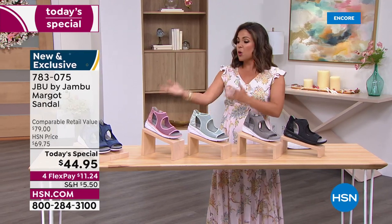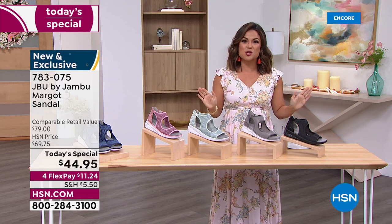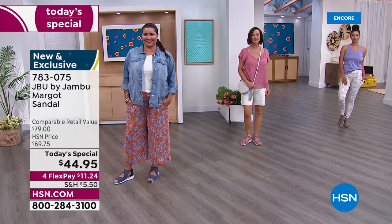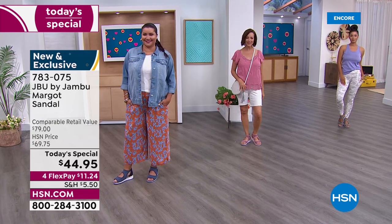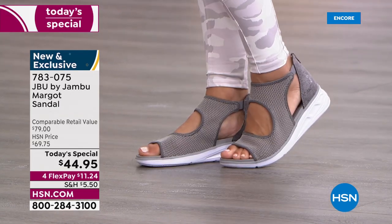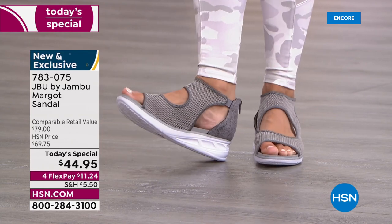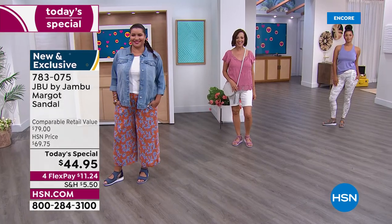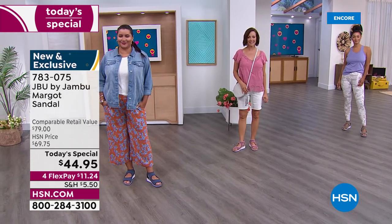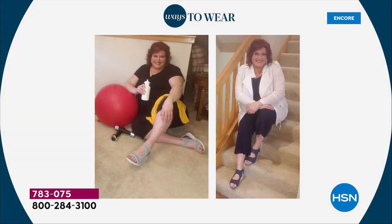But let's say you're just running to the grocery store, walking the dog, or going to lunch with your girlfriends — it's going to work for that too. We'll be modeling this in many different ways: super sporty, casual, and dressy. My favorite part — completely exclusive, no one else will have this. Even though Jambu has been bringing us stylish, fashionable, comfortable shoes for 12 years, this design is specifically for you. We have size 6 through 12, half sizes, and medium and wide width.